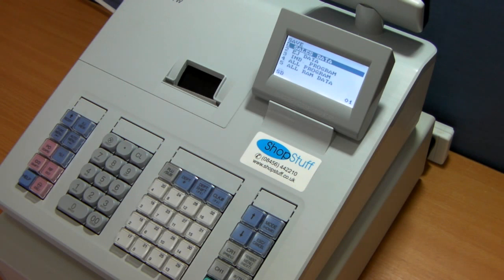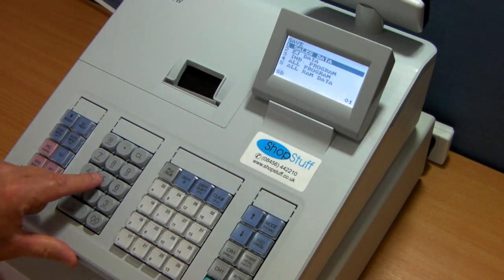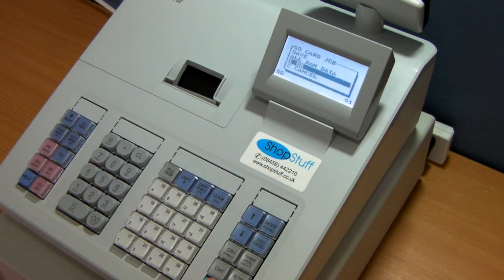Or for just the sales data, choose 1. Simply press 5 and press OK. This will access the card and then an arrow will appear along the screen, showing that the data has been saved onto the card.